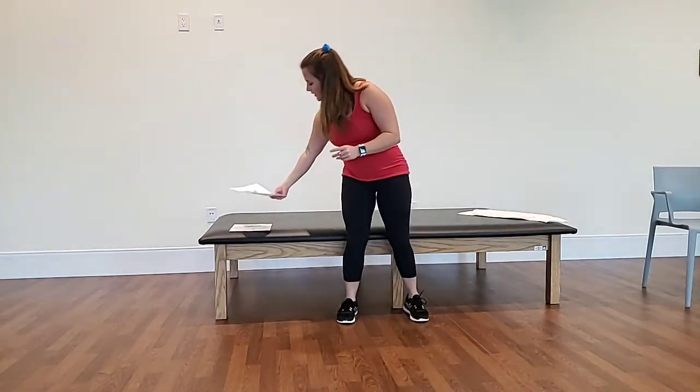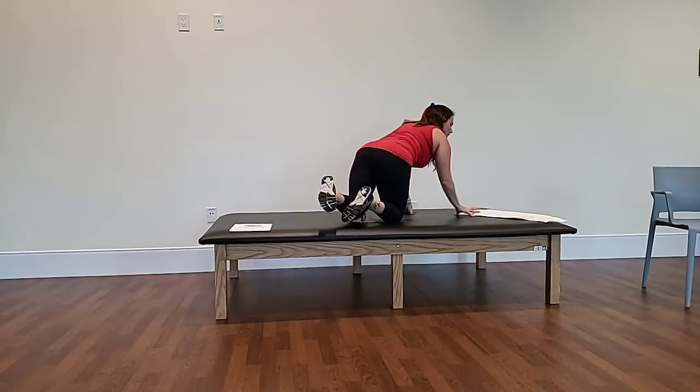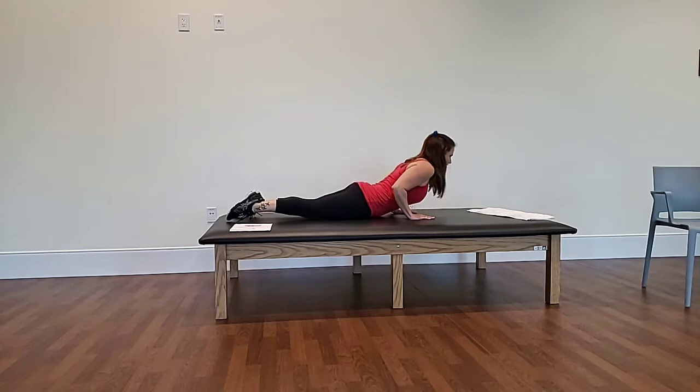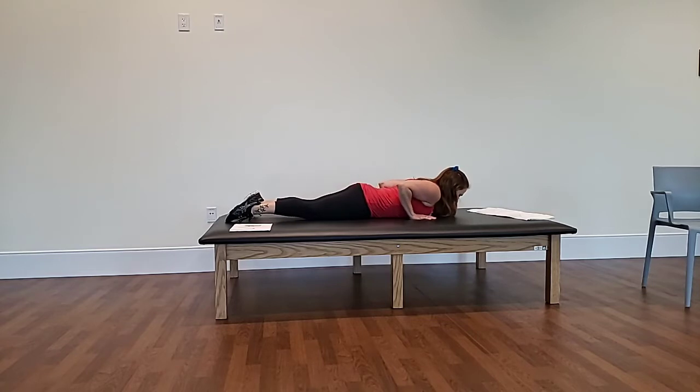The first exercise we're going to be doing is the upper dog. I'm going to demonstrate here on this table. We're going to lay down on our belly, arms are by your chest, your neck is looking down at the ground. You're going to firm up your core, pinch your glutes, take an inhale, and press up through your palms, lifting off the ground. Push your shoulders down, firm up your core, and squeeze your glutes. Then hold here for a few seconds, and then go back down.